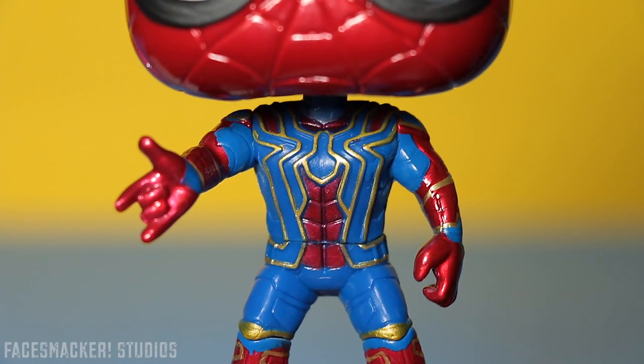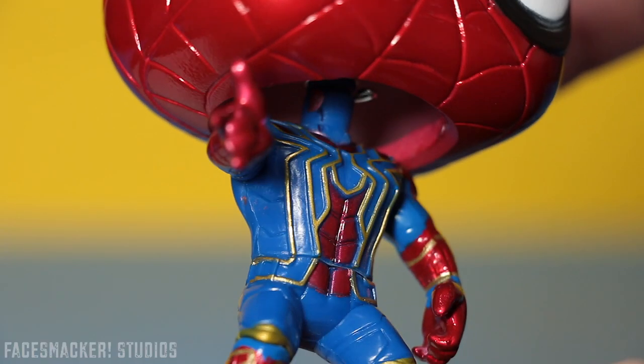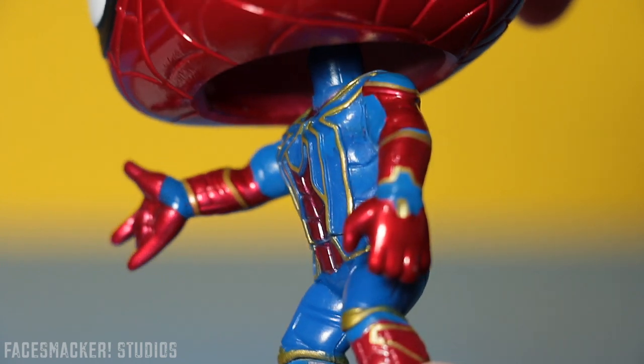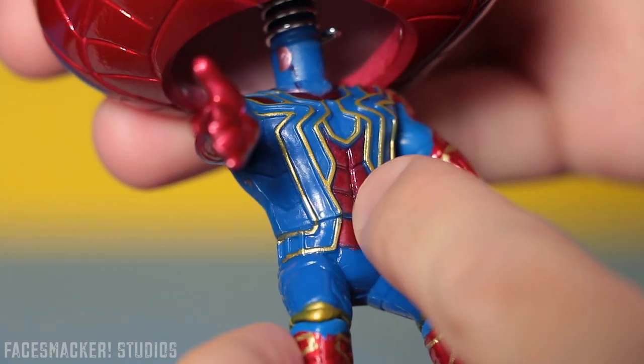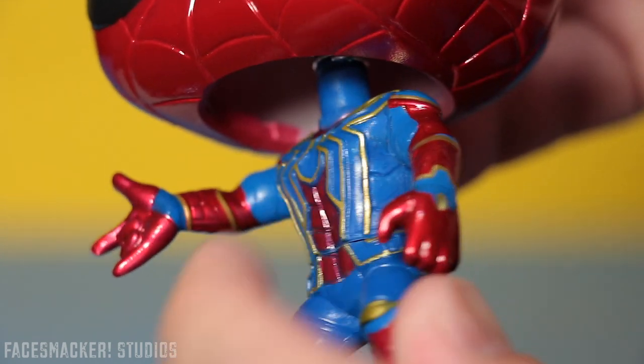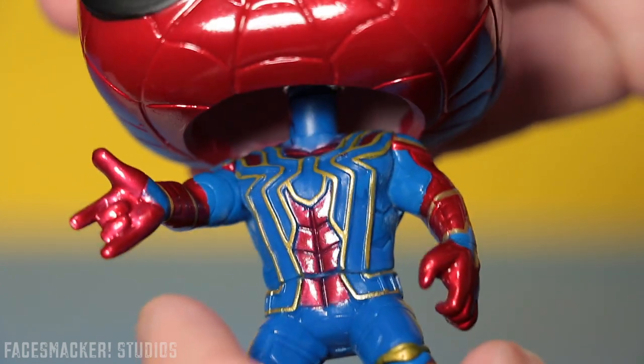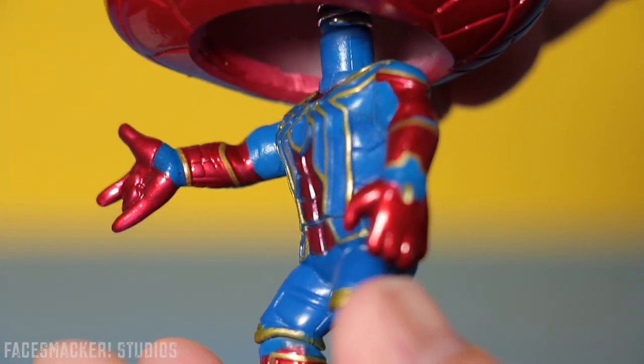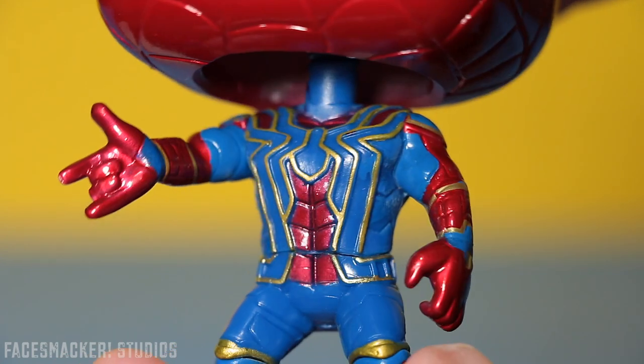Moving on down to the body, we get more awesome. The body is molded in this beautiful, rich blue color that just looks awesome. And the design of this suit is actually sculpted in and raised to give it that 3D look. So Funko didn't just cheap out and put a paint application — they actually sculpted it in, which is really sweet.